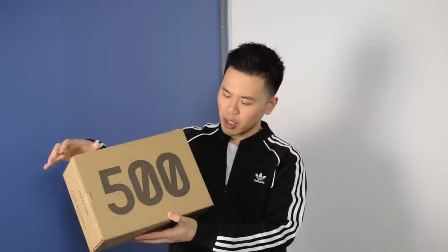So the box that these come with looks like this — it's your standard Adidas Yeezy box. On the top instead of 350 or 700, here we have 500, and then on the front we have Yeezy 500 made by Adidas and the size label.